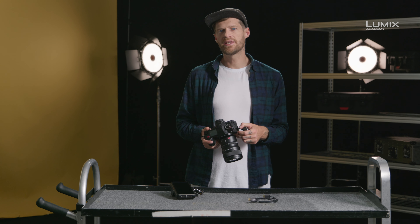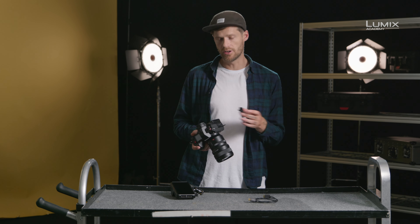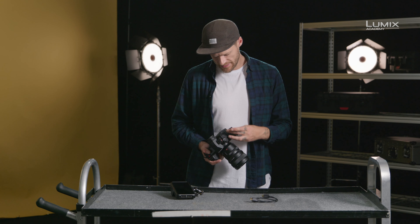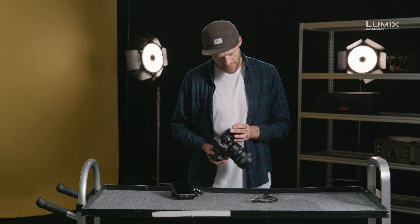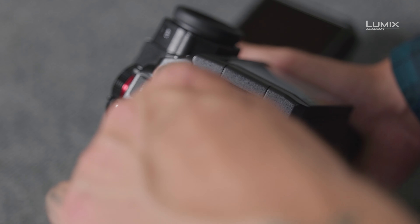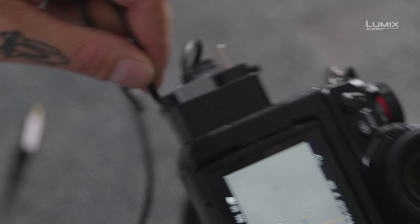The S1H and GH5 series of cameras come with an included HDMI cable lock. It screws into the side of the camera, allowing you to ensure the HDMI and USB cable won't come loose during shooting. You simply attach the cable tidy with a screw which screws into the body, then plug in the HDMI lead and wrap the cable around the cable tidy. It's really easy to use and just stops the clutter of cables around the camera.